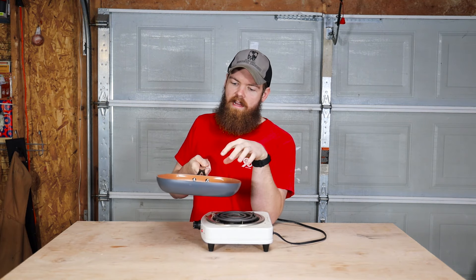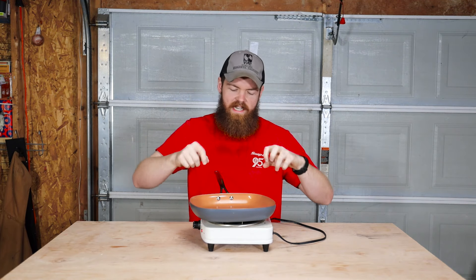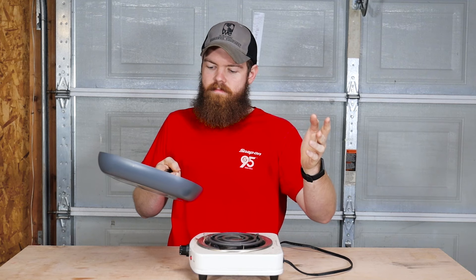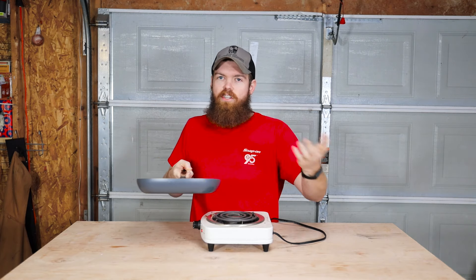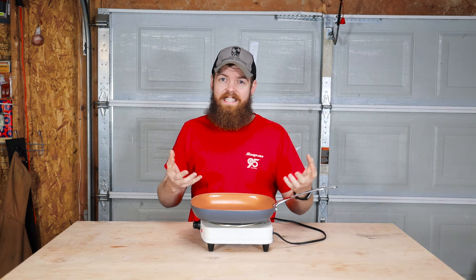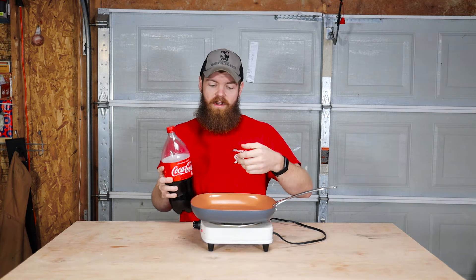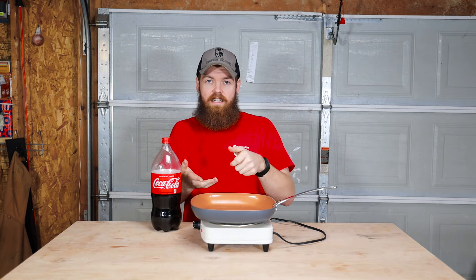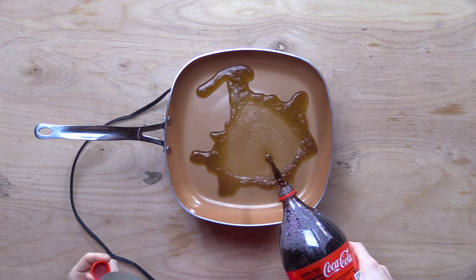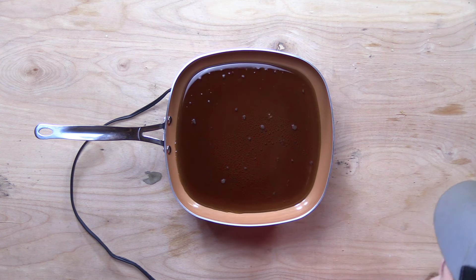The next thing they show in the commercial is — I don't exactly know what it is — but they show the pan with some really black tar-looking stuff that's supposed to be super sticky, and it's all over the pan, and then they tilt the pan to the side and it all just runs right out of the pan. So since I don't really know what that substance was, I'm just gonna pour some Coke in the pan and let all the water boil off so we're left with just the thick sticky syrup, and see if that will just run out of the pan like it did in the commercial. I think that much should be enough — put this on hot and we'll come back when it's boiled off.